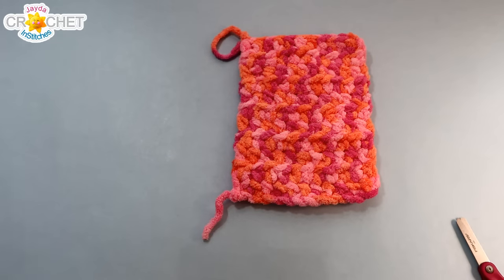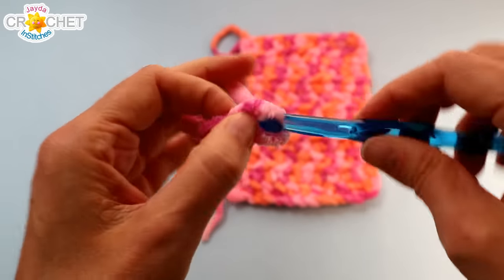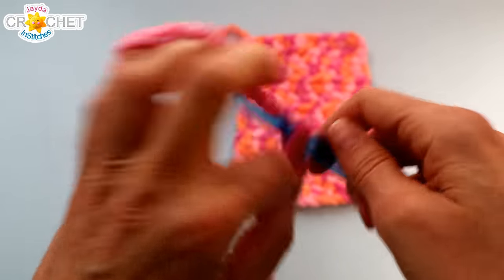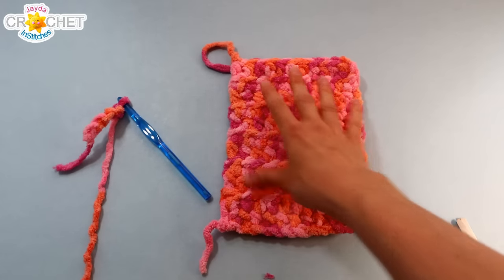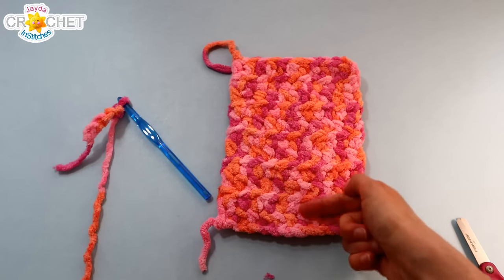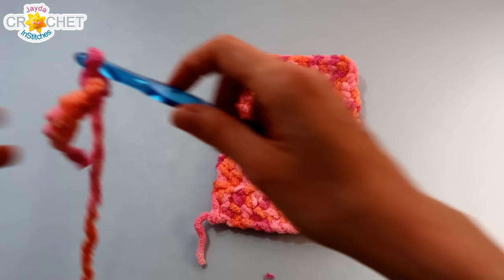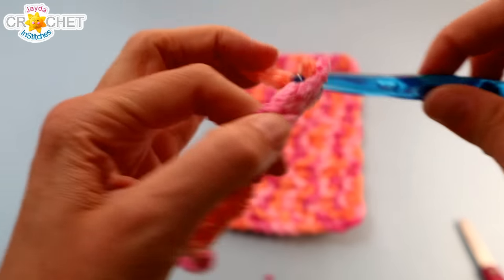I begin exactly the same way: chain 12, half double crochet into the second chain from the hook, then make a second piece exactly the same — 11 rows tall. If you have trouble counting your rows, don't fret. Once you have a piece that's exactly the size you need, fasten off and then start a second piece, measuring it up against the first piece. You just need to make a second piece that is pretty much the exact same size. Don't worry about it being absolutely perfect — this is a dusting mitt after all, and it's going to work even if it's a bit wonky.